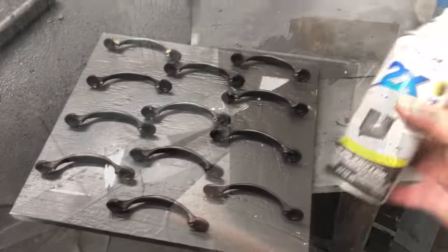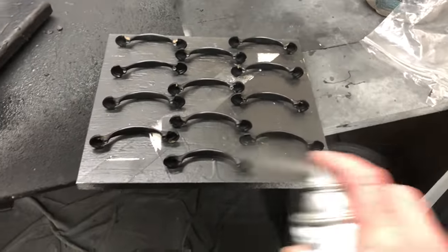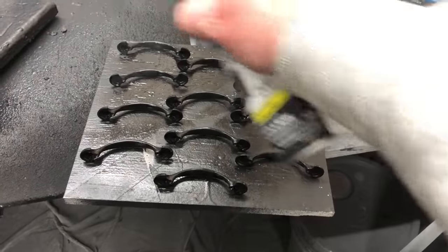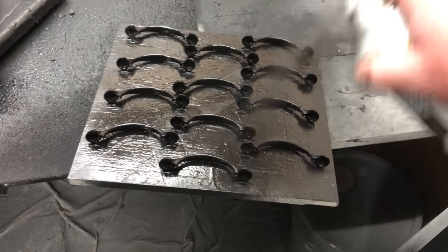Even though this hardware is black, it has a shaded detail we don't want to stand out. So we got them all washed up and dry, then sprayed them with Rust-Oleum paint and primer in flat black. After that dries, we'll seal them with some polycrylic.